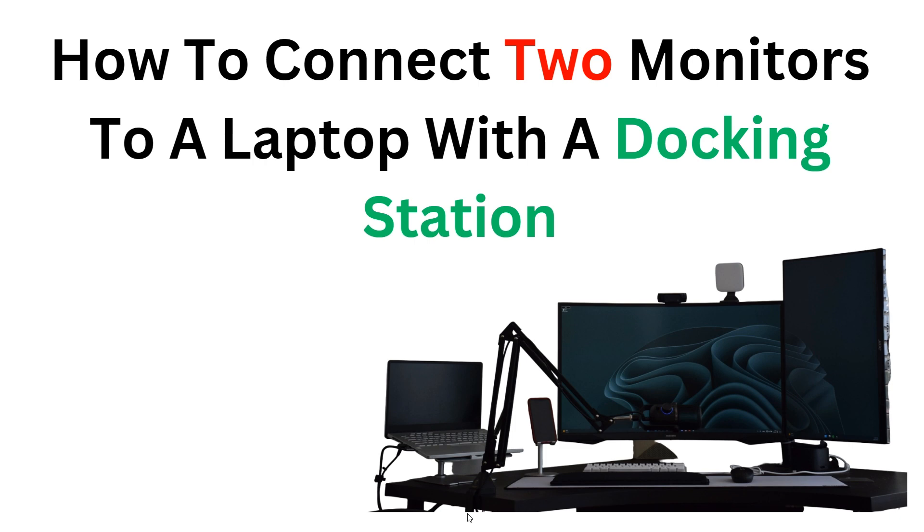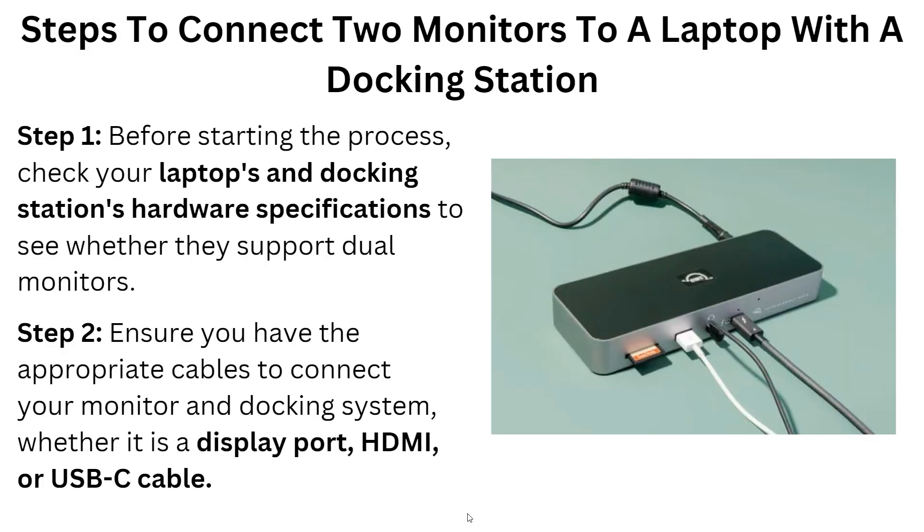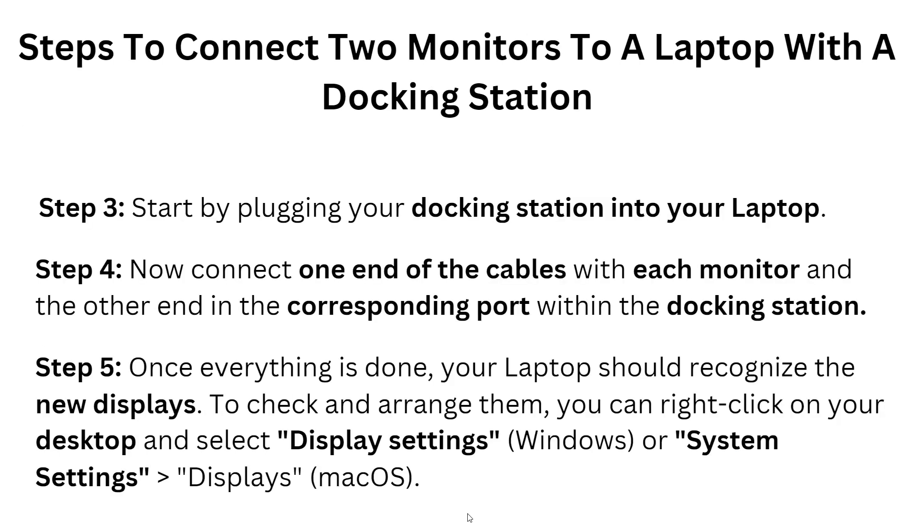Let's start. In the first step, before starting the process, check your laptop and docking station hardware specifications to see whether they support dual monitors or not. After this, ensure you have the appropriate cables to connect your monitor and docking station, whether it's a DisplayPort, HDMI, or USB-C cable.